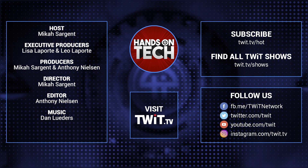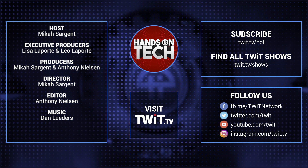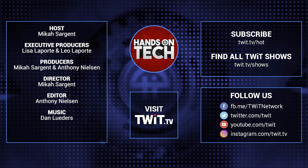Keep up with all the hottest tech news and gadgets — visit twit.tv. There you'll be able to find and subscribe to all our tech shows. Thanks for watching Hands-On Tech. I'll see you next time.